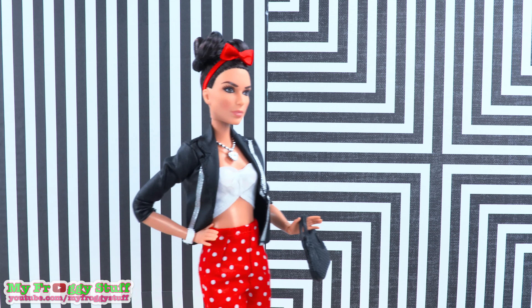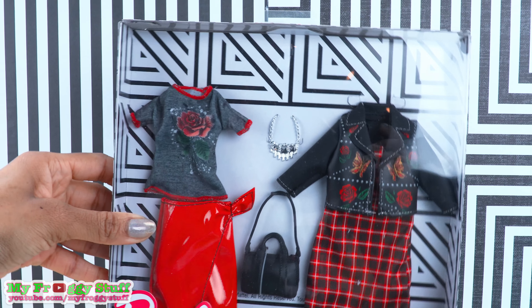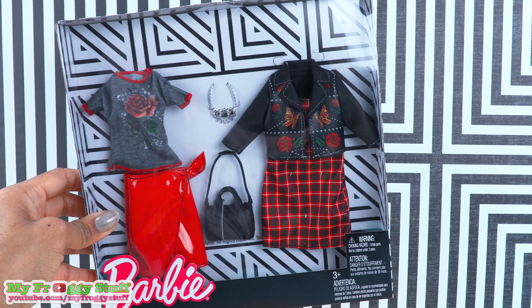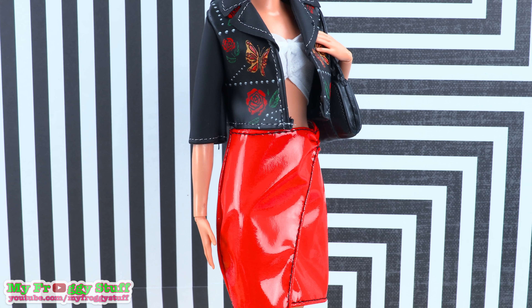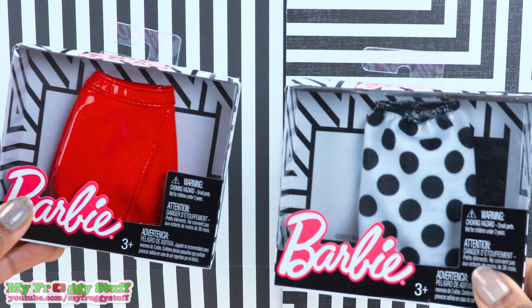If you want the look for your dolls without the sewing, Barbie has several options. I found this fashion pack at Walmart — the leather jacket is cute and that purse adds a nice touch to the outfit. We could also switch out our polka dot pants for a red patent leather skirt; we found these for $2.50 each.